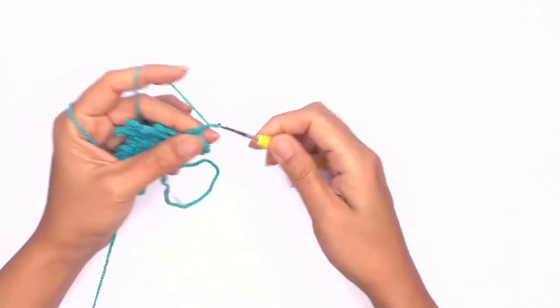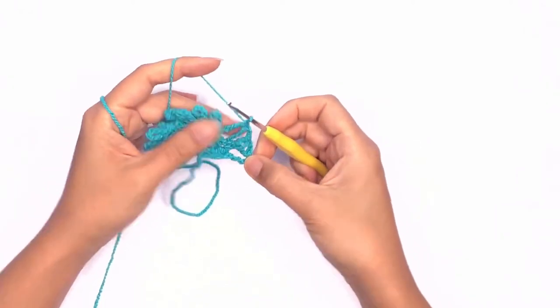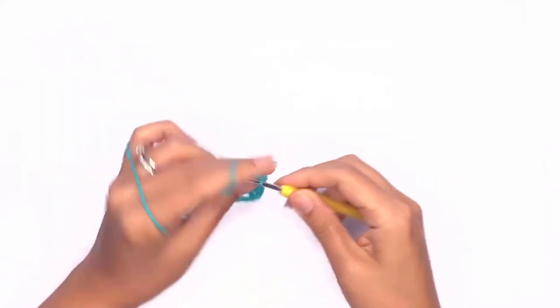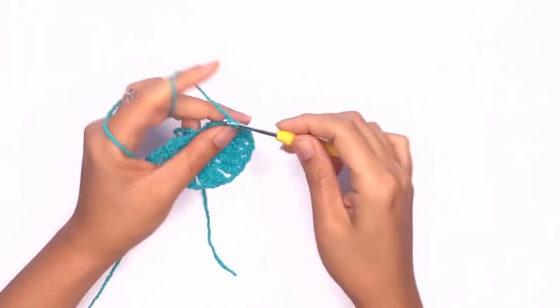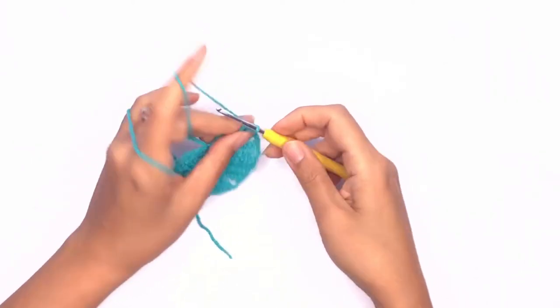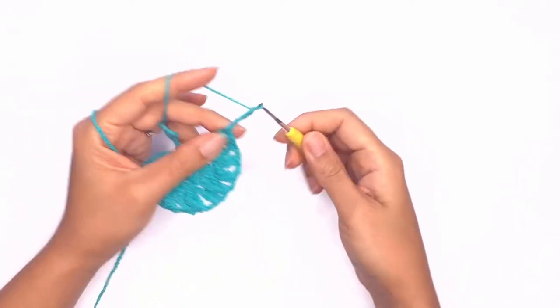Chain two and work a single crochet into the loop. Chain two and single crochet into the next loop — repeat this all the way across. On your last loop, chain two and single crochet into that last loop. Now we'll be working on the corner stitch. Chain two as a double crochet and chain two as our chain space.